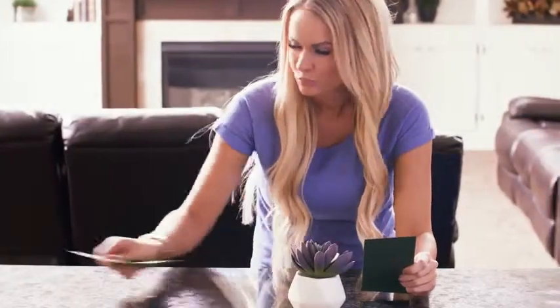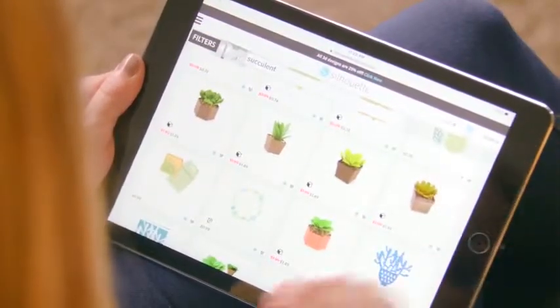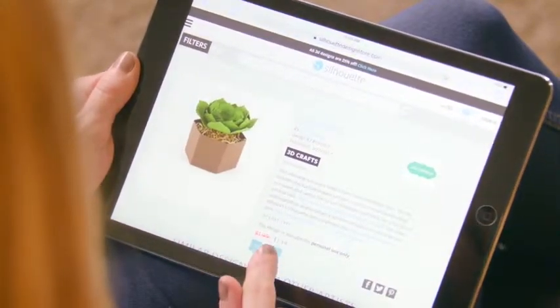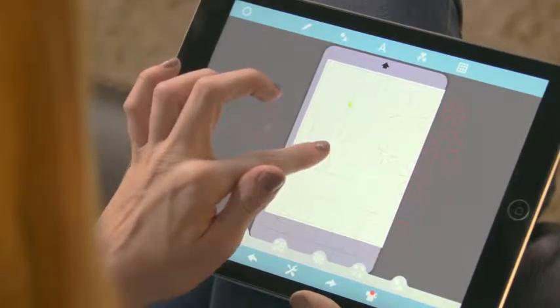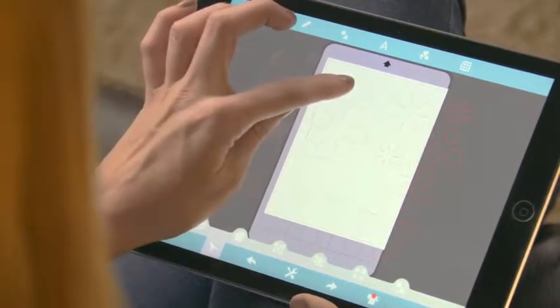With the Portrait, it's never been easier to create your DIY masterpiece. Choose from nearly 100,000 ready-made designs in our store, or design something yourself with our free software. Resize and customize. Design where and when you want with the Silhouette Studio mobile app, and sync your designs across all your devices with the Silhouette Cloud.